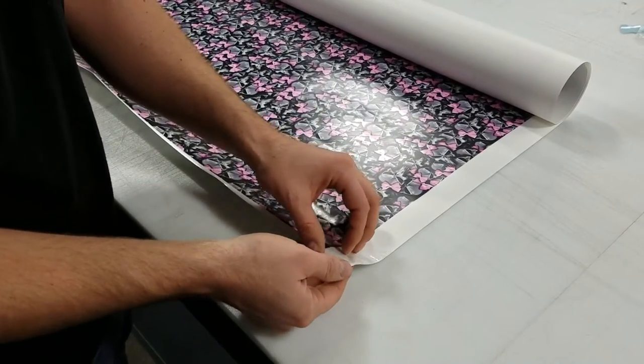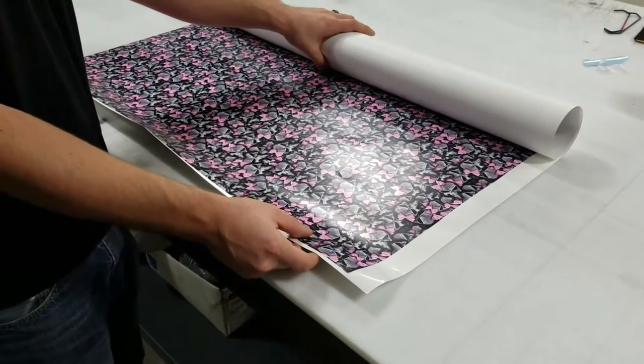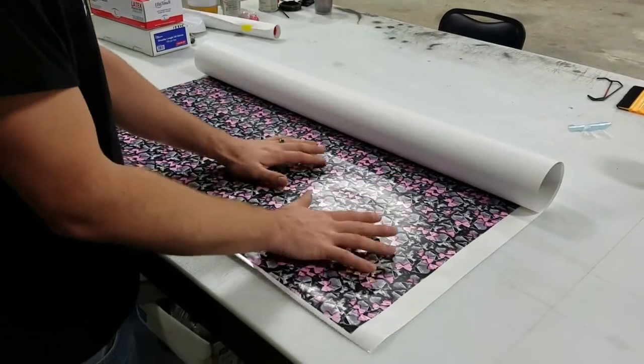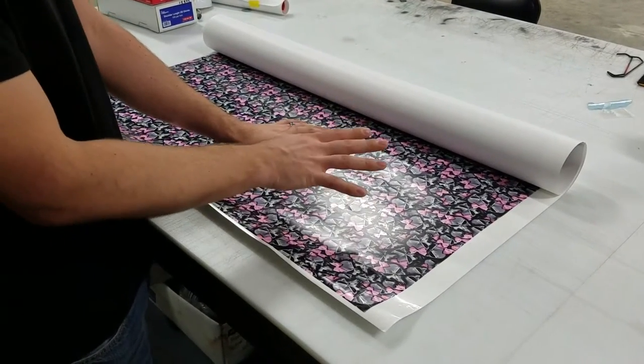Once you get your film, it's always going to come with this paper on it. Whenever you receive the film, this side right here that you roll out that you can see is always going to be the side that goes up.